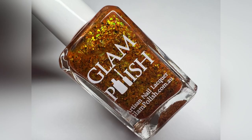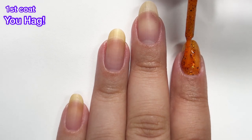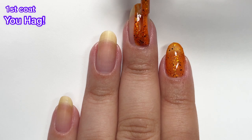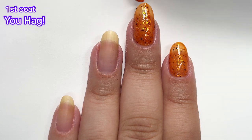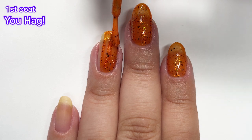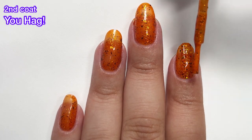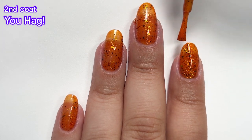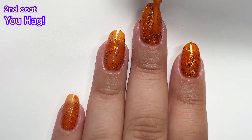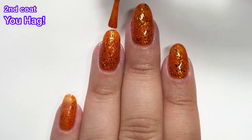Next up we've got YouHag, and this one is an orange jelly with shifting iridescent flakies and black flakies — the orange version of the one we just saw. I thought I was going to need three coats with this one, but nope, the flakies are so packed in there that they completely distract from the nail line. I am the type of person that detests seeing my nail line under polish, and I didn't mind it at all. These shades are just so pretty. I really enjoyed both shades, and I think I'm going to have to go with the green as my favorite — I've been on a green kick lately. Both of these shades are really beautiful, and I highly recommend both.